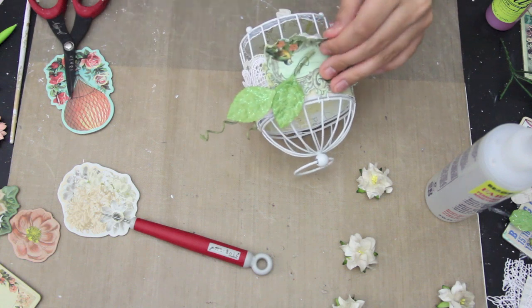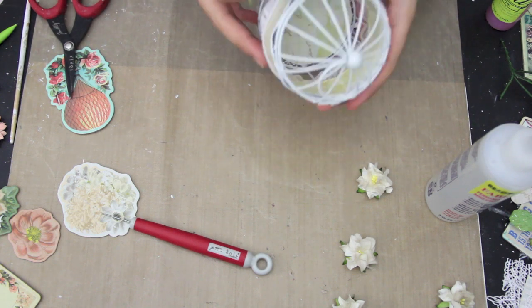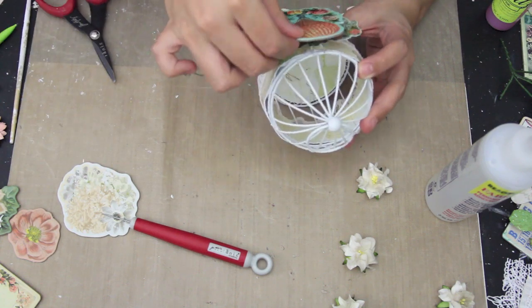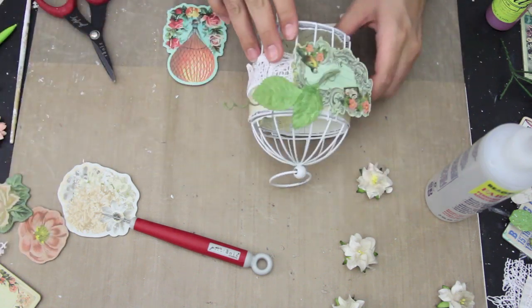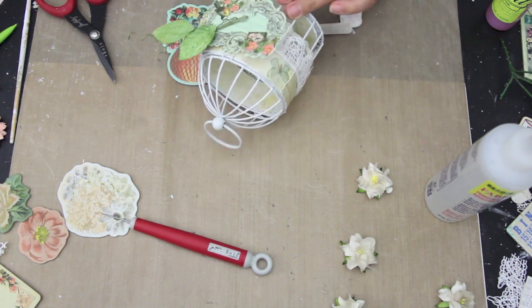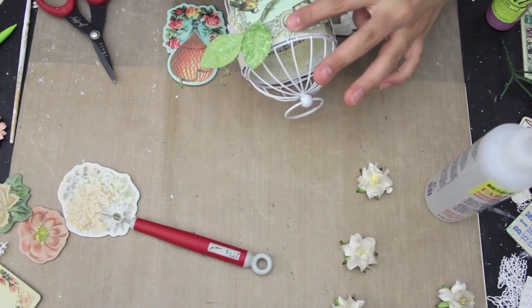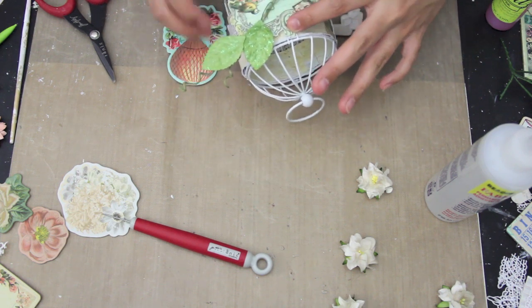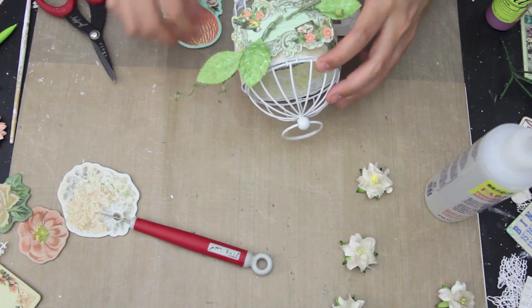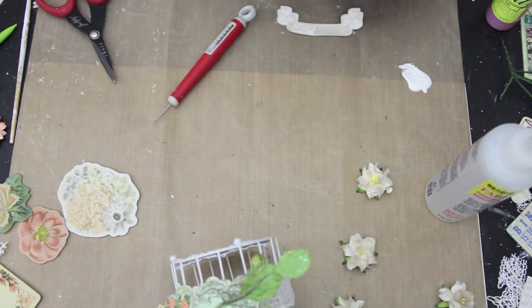Now I'm taking this vine that I had cut the flowers off of and I'm using the leaves. So I'm going to just try and see how I want it all to go. I was having quite the time because the birdcage kept rolling away. I do end up changing where I put the other leaves — I put them at the top so there are more leaves at the top rather than at the bottom.